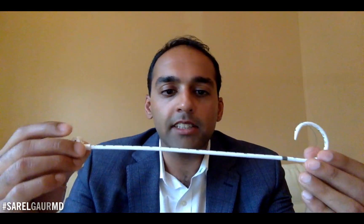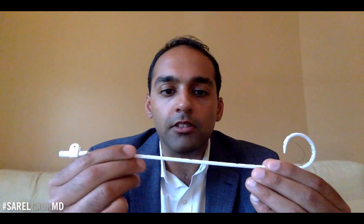This is another IR Basics lecture and today we're going to be talking about pigtail catheters. Here I have a pigtail catheter and we're just going to go through all the components of a pigtail catheter.